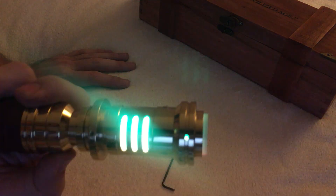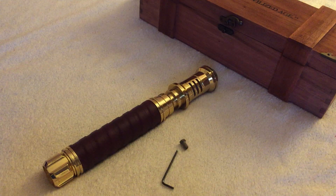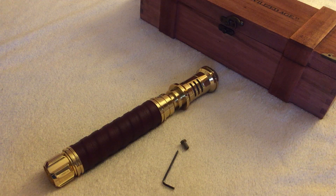Let the negotiations begin. That's it for the saber. Have a nice day and may the force be with you guys.